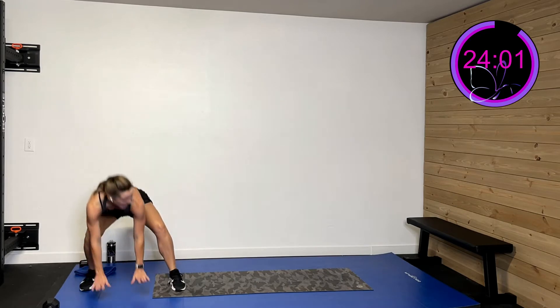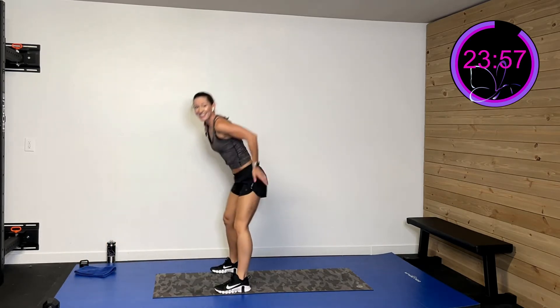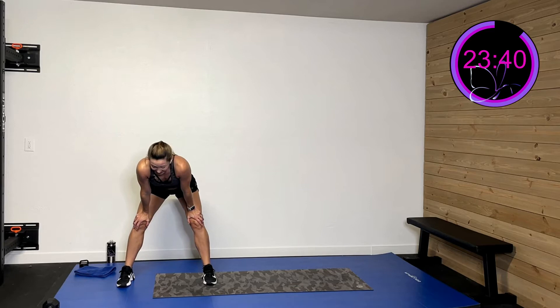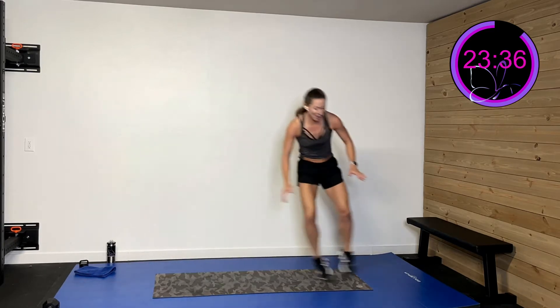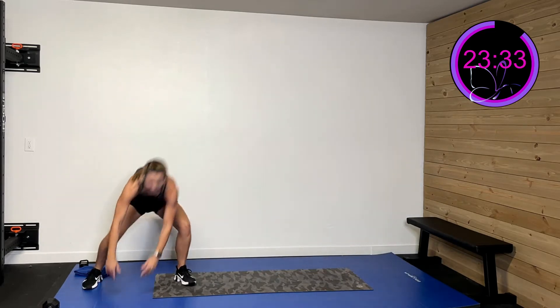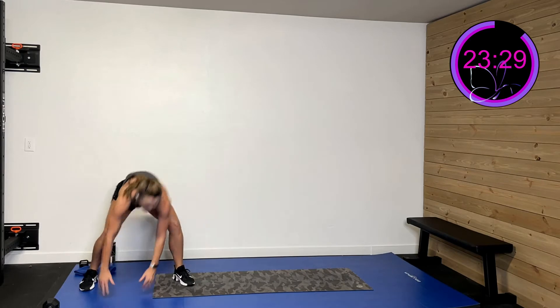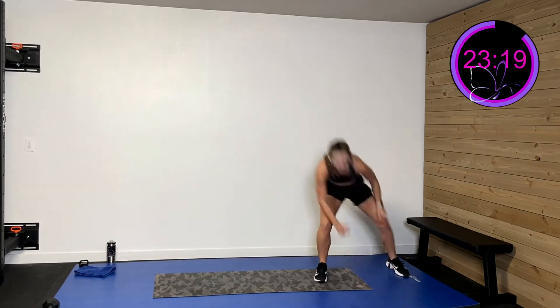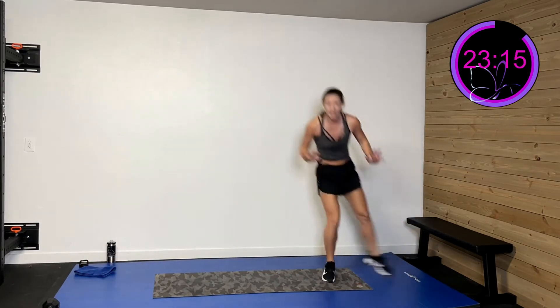Okay, second activity — we're gonna do a lateral shuffle and slap. When you slap, I don't want you to hinge, I want you to squat down and touch the floor. Go to the fastest of your ability — you're not competing with me, you're competing with yourself. Ten seconds to catch that breath and we'll get rolling. Three, two, one — shuffle and slap, shuffle and slap, squat down to hit that floor. Now again, you may be faster or slower than me — I want you competing with yourself.